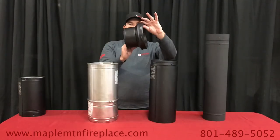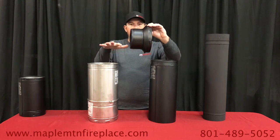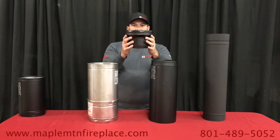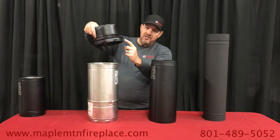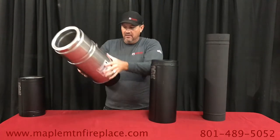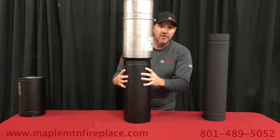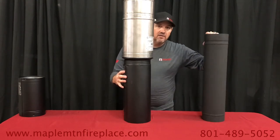This is called your stove pipe adapter. This is the adapter to go from your Class A chimney pipe to your stove pipe, and it just slides in. So this would be in your ceiling support box connected to the chimney. You can see the twist lock — how it connects to the chimney and then transitions from chimney pipe to your black double wall or single wall stove pipe.